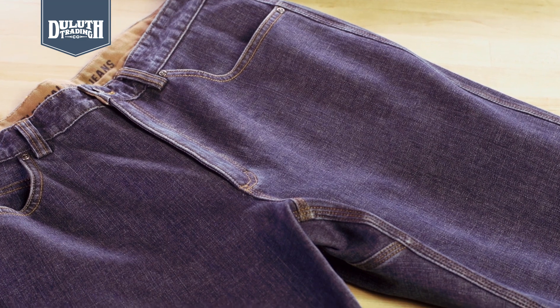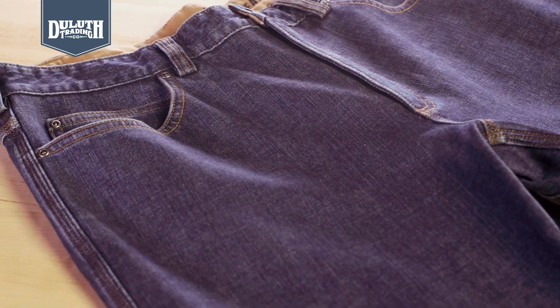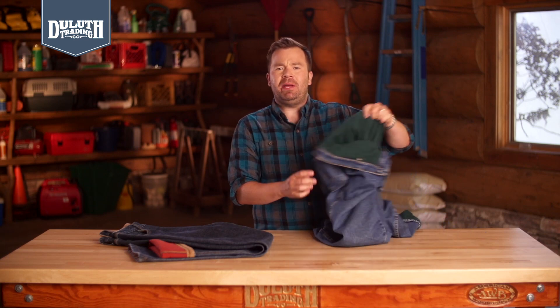All in pre-washed 12-ounce Duluth Flex denim for broken-in comfort and unrestricted ease. So skip the binding and the pinching. Get Duluth Flex bonded fleece jeans for no bunch, no crunch, comfort, all winter.